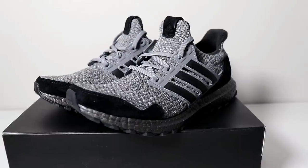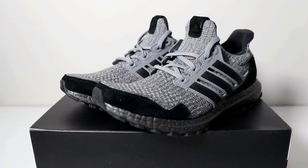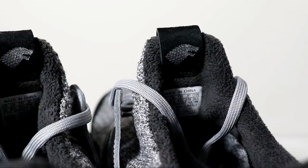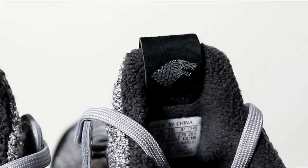The Adidas Game of Thrones House Stark Edition Ultra Boots features an all-grey prime knit upper. The prime knit texture is ribbed on the tongue with contrasting patterns on the heel and toe regions. The tongue tag has the Adidas 3M logo on the front and the sigil for House Stark — a silver grey direwolf — on the interior tag.